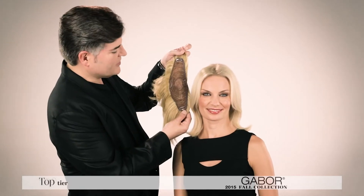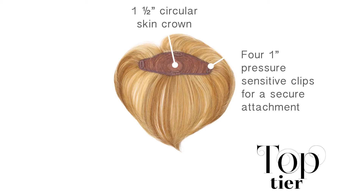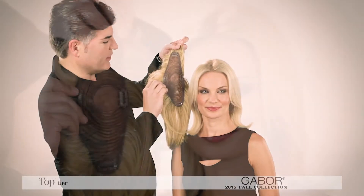You'll see that on the underside of the piece we have four pressure sensitive clips and we have a skin top which gives you a wonderful natural part line.